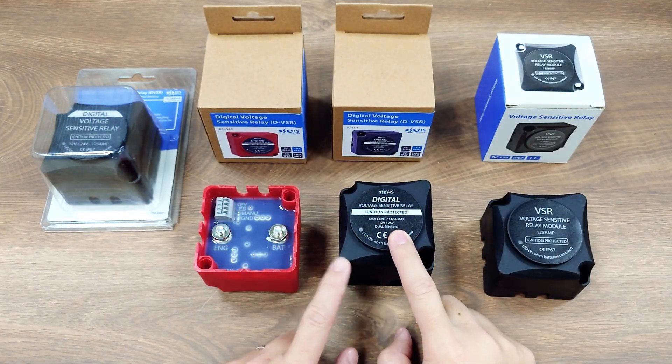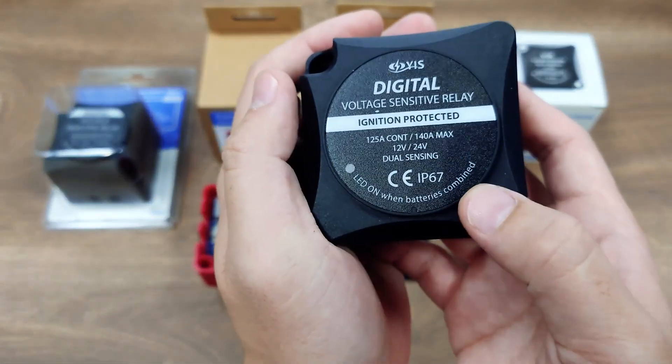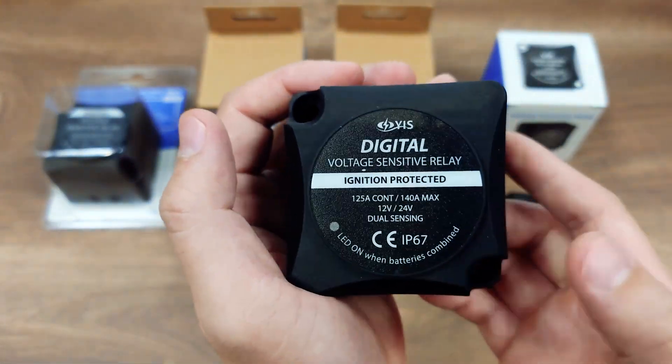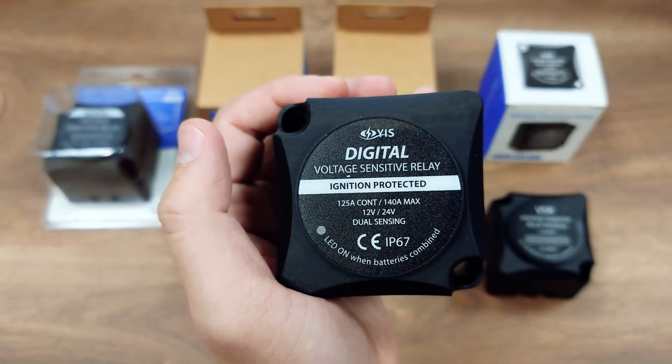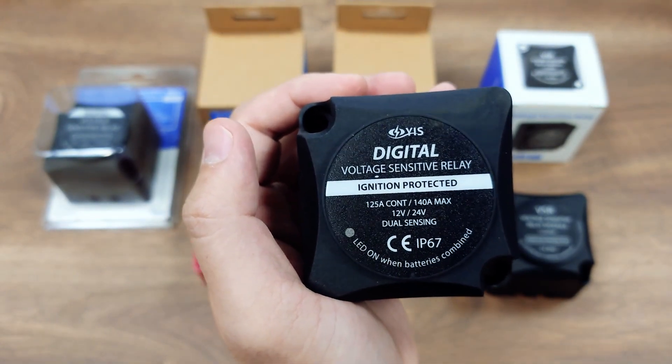DVSR is a digital upgrade version of the VSR with enhanced features like 12V to 24V support, dual port sensing, much lower standby current consumption, and better reliability, which we will explain later.